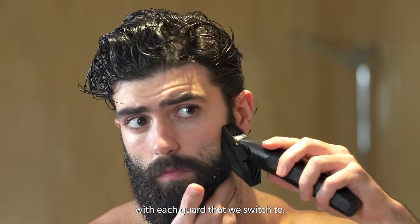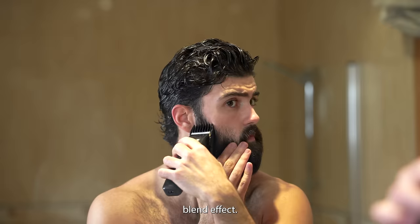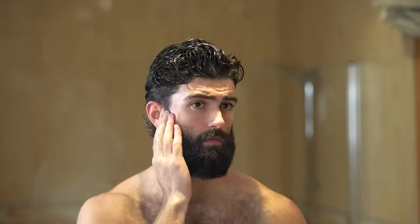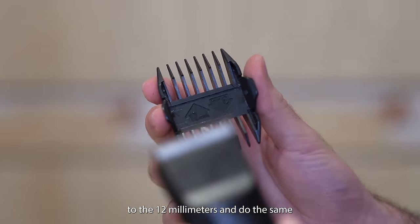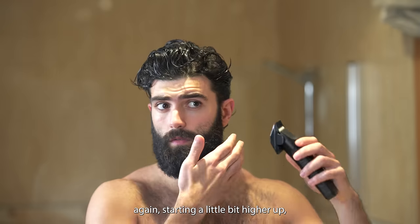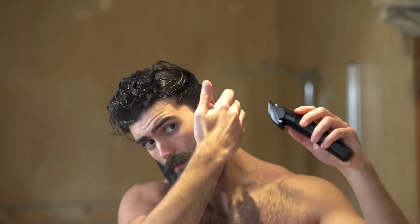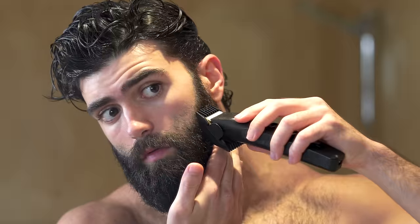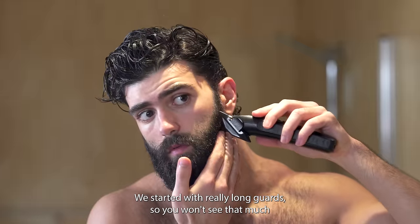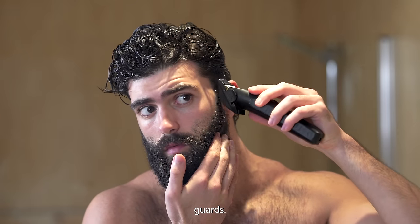With each guard that we switch to, we're gonna go a little bit higher up to create a blend effect. Then we're gonna go into the 12 millimeters and do the same again, starting a little bit higher up. We started with really long guards so you won't see that much of a difference on your beard until we switch to the shorter guards.